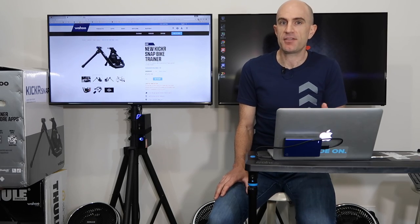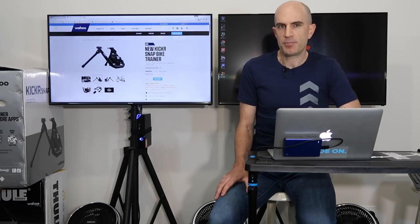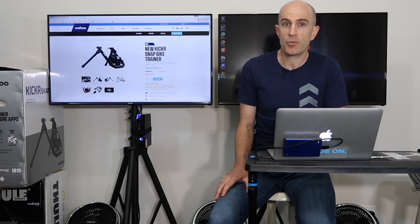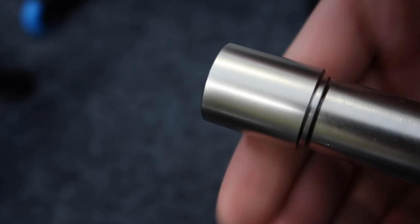Another feature I like about both Snap units — the original and the Snap 17 — is the pivoting rear clamps. If you put the front wheel up or down depending on your workout, or it bounces around a bit on the front, you're not going to wear out your rear dropouts. That can be an issue if you do a lot of work indoors and you're moving around, but the pivoting clamps at the back take care of it.